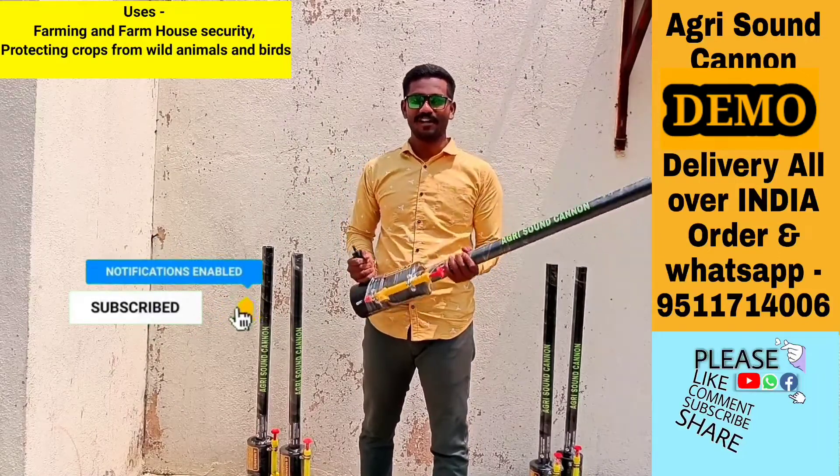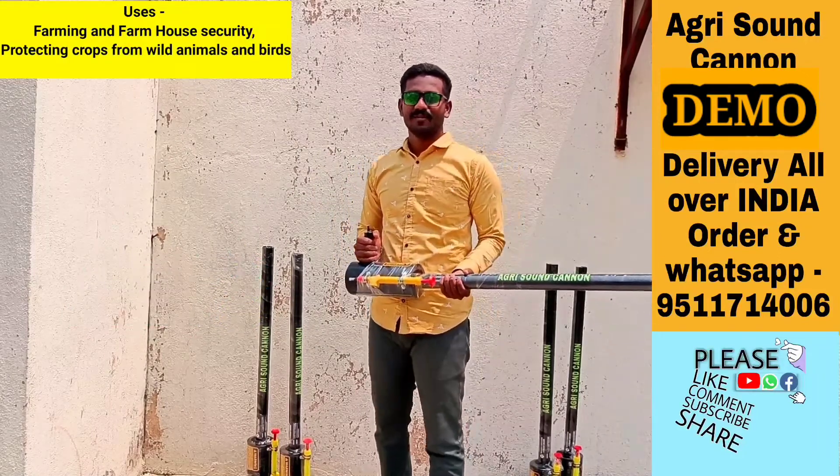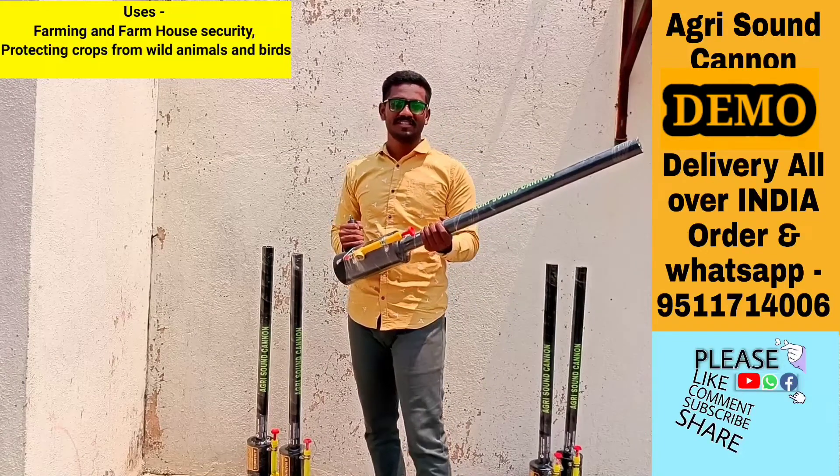It is used in farm protection against wild animals — elephants, tigers — producing loud sounds and shooting stones.